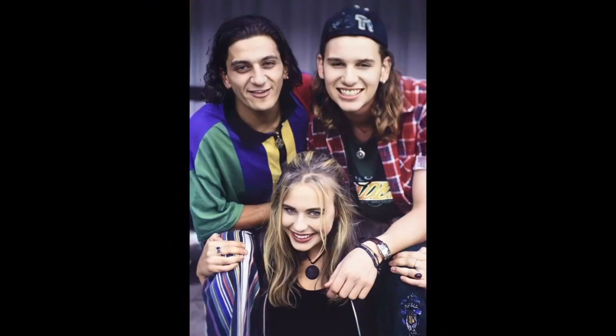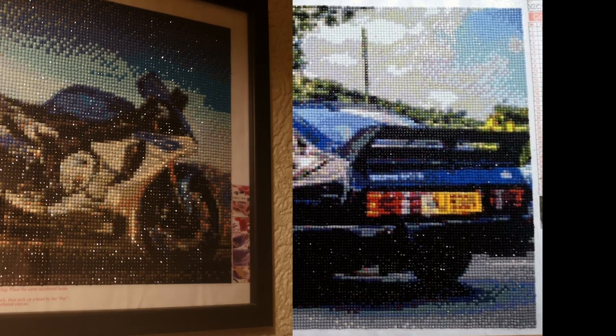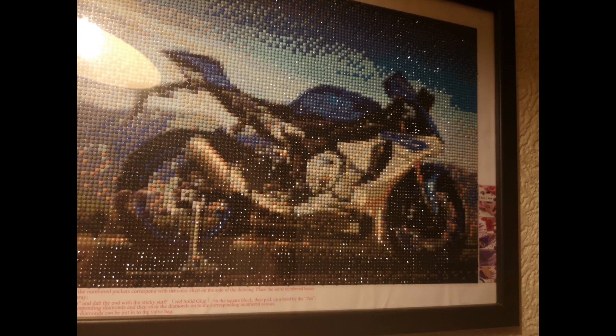You can see the difference between the photo I sent and the actual diamond painting result. This one is a present I made for my fiancé — he loves the Ford Capri. So I sent off the photo and that's the finished diamond painting. That's one I got off Amazon actually. This motorbike as well.